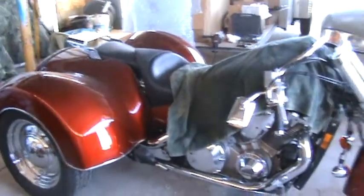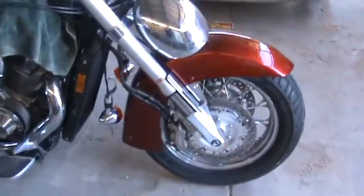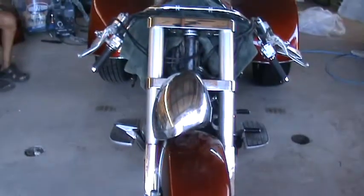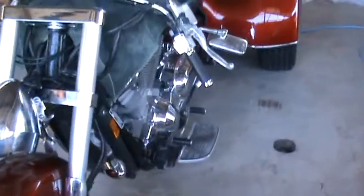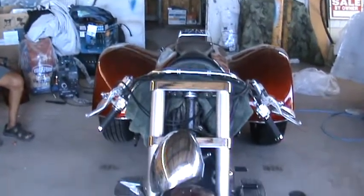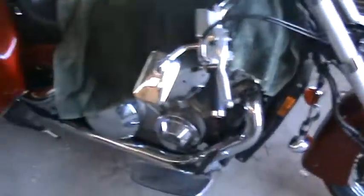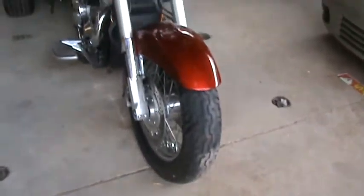We got the forks on — you can see the angle here. Now we got to hook up the handlebars, the headlights, the bug deflector, and what's called the highway bars — that thing shaped like the Harley symbol. Here's the angle, and we want to make sure that wheel is straight.